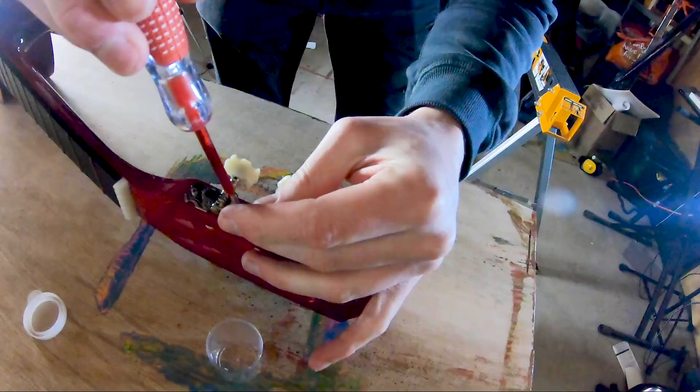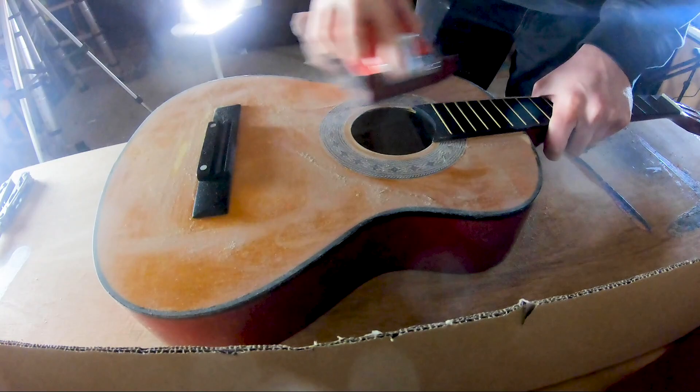So I stripped it all down. Took all the bits out of it. Took all the machine heads and stuff. The bridge. I sanded it down. Gave it a proper sand.